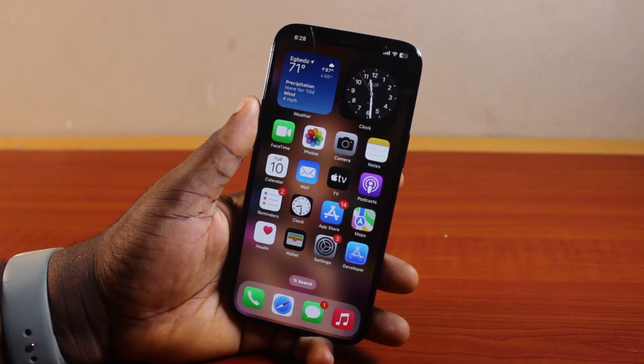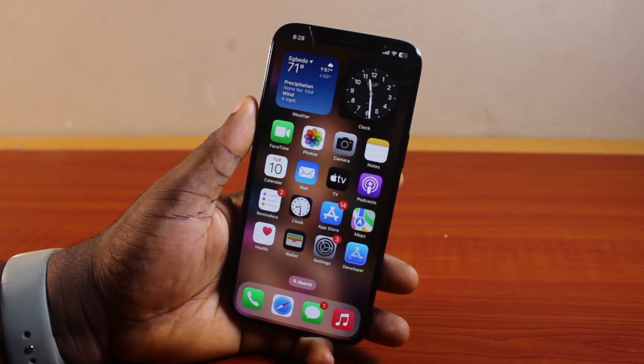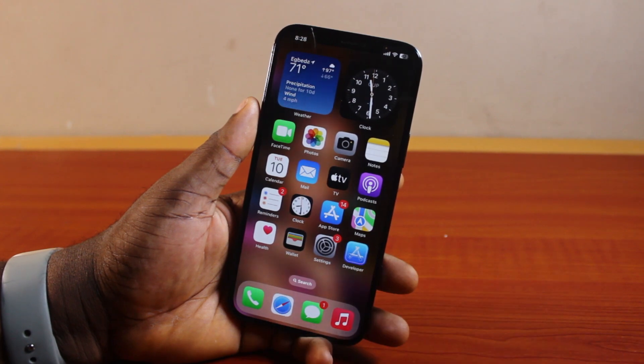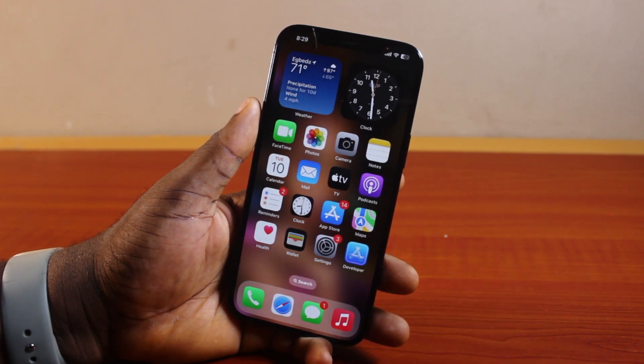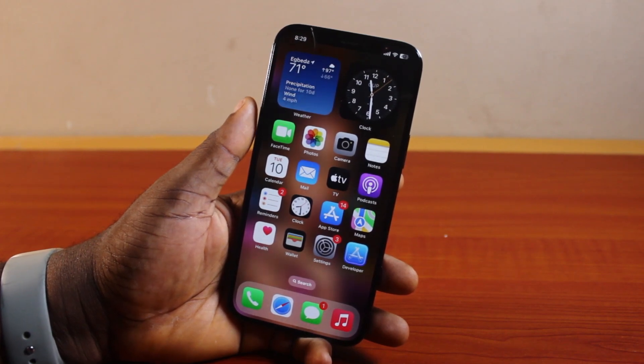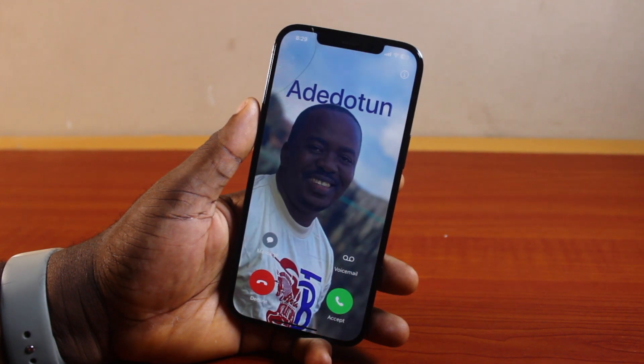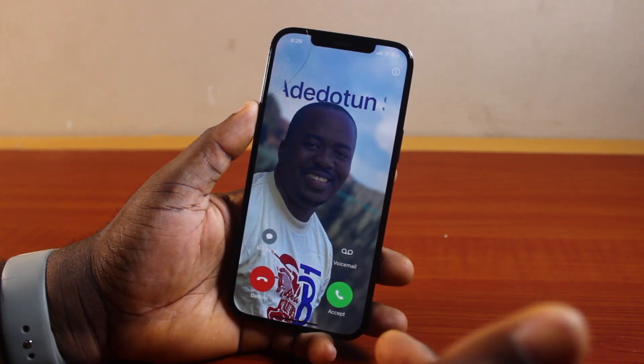How to silence incoming calls on iPhone. If you have an iPhone and you want to silence an incoming call without putting your iPhone on silent mode or vibrate mode, then this video is going to walk you through how to do this step by step. If you found this helpful and informative, please don't forget to like and subscribe.